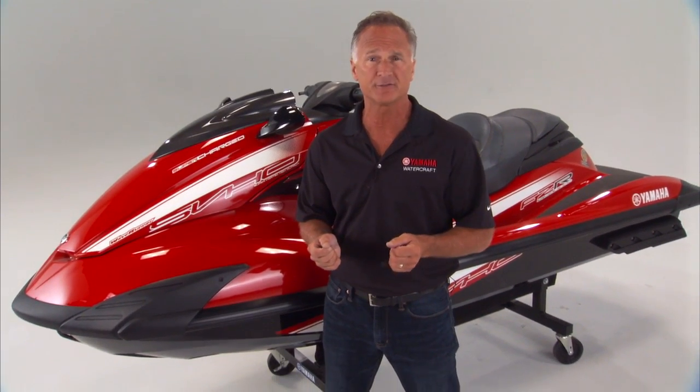As a result, Yamaha's hulls and decks are the lightest in their class while maintaining the strength and durability they've come to be recognized for. Combined with the all-powerful SVHO engine, Yamaha's models featuring NanoXL II will redefine power-to-weight in the personal watercraft industry once again.